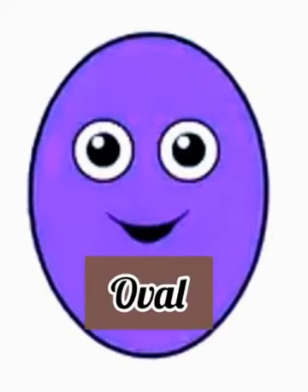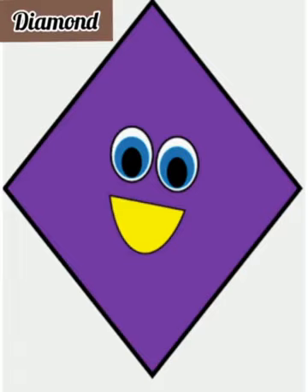Do you know what I am? Say my name if you can. I have no sides like a circle. What am I? Correct — I am an oval shape. Now it is time to make a diamond shape out of the square shape. Today we are going to learn a new shape: the diamond shape.